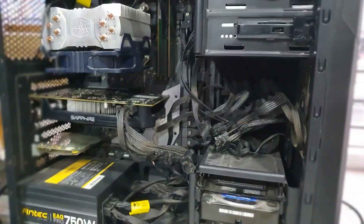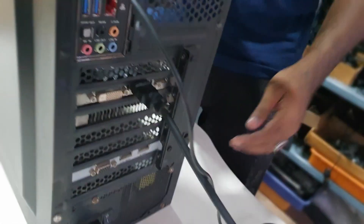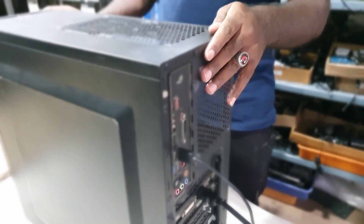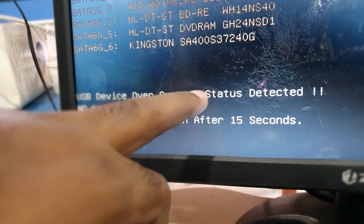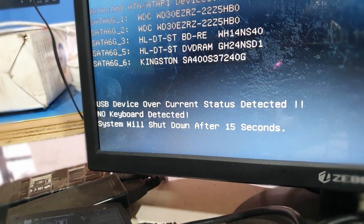We have plugged in the power cable, HDMI cable, and keyboard. We will press the power button and turn it on. As you can see, there is an error message which says: 'No device - USB device over-current status detected - system will shut down after 15 seconds.' So this is the problem we are getting, and now the CPU has turned off.